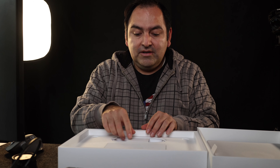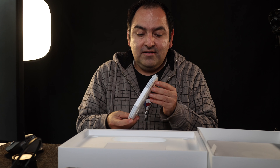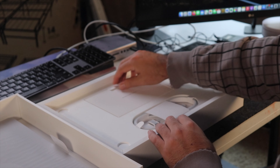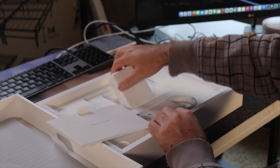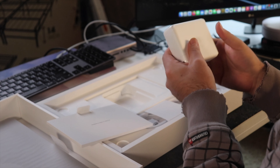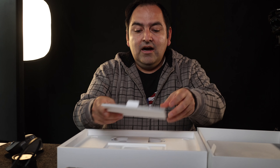Okay, so here's the box contents. Of course you have the MagSafe 3, and then we also have the 140-watt charger. It's not as heavy as I would have expected, but yeah, it's definitely there.